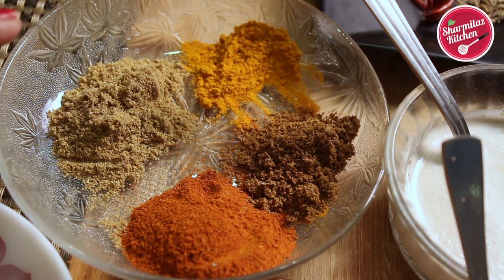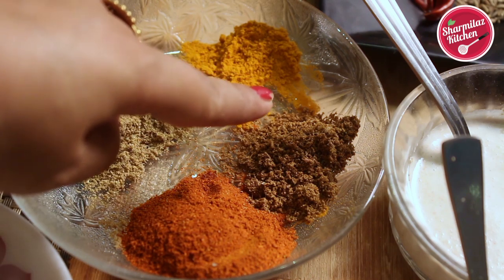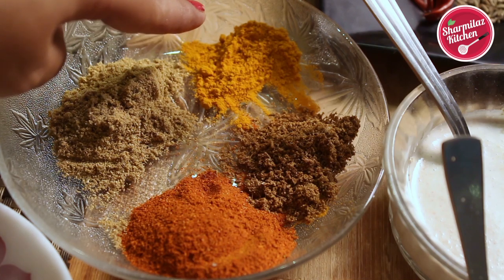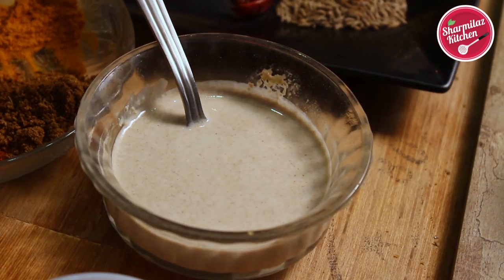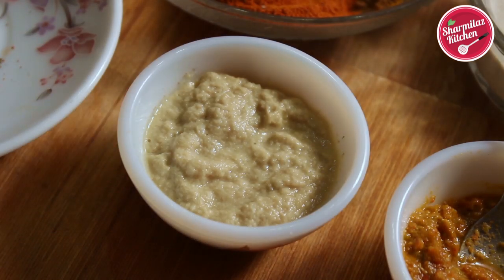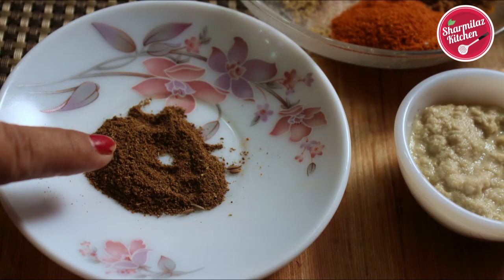For spice powders, we need 2 and a half teaspoon of coriander powder, 2 and a half teaspoon of red chili powder, about 1 and a half teaspoon cumin powder, and half teaspoon turmeric powder. To make the gravy, we need poppy seeds paste — I put 2 tablespoon of poppy seeds in a mixer jar and blend it with 6 tablespoon of water. Then we need 5 to 6 tablespoon beaten yogurt, 1 tablespoon ginger paste, 1 tablespoon chili paste, and half teaspoon garam masala. Apart from this we also need salt, sugar, and ghee.